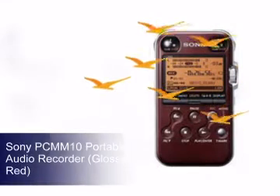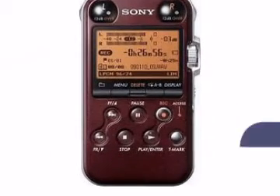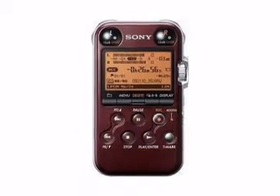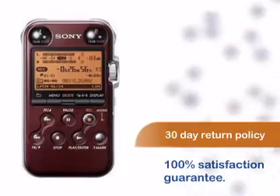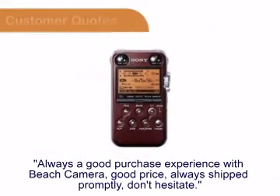Beach Camera gives you another great product from Sony. This product comes with a manufacturer warranty. You can be sure you'll be 100% satisfied with your purchase with our comfortable 30-day return policy.